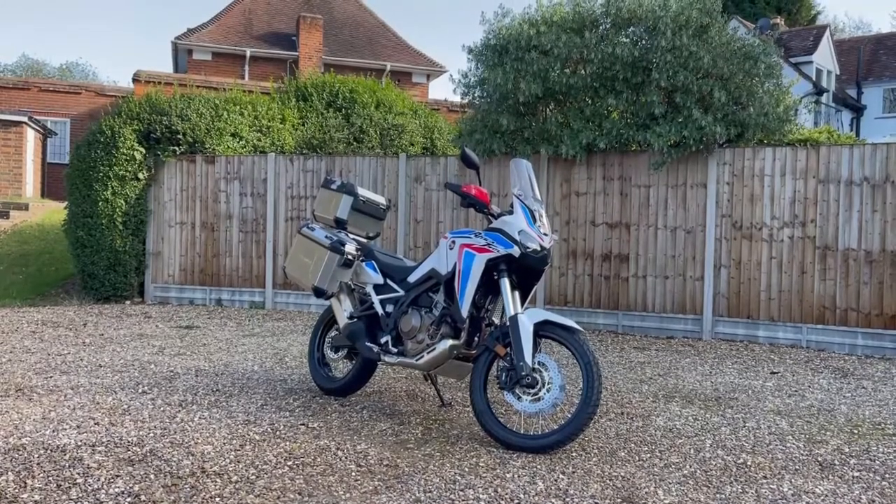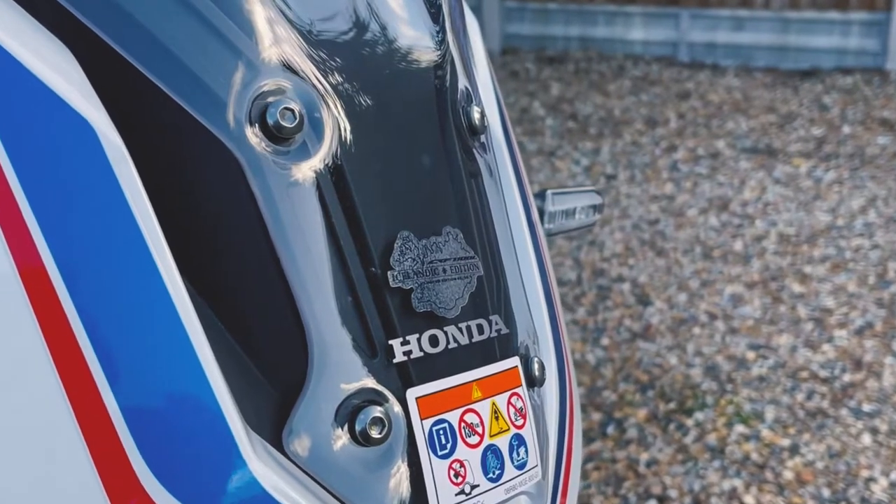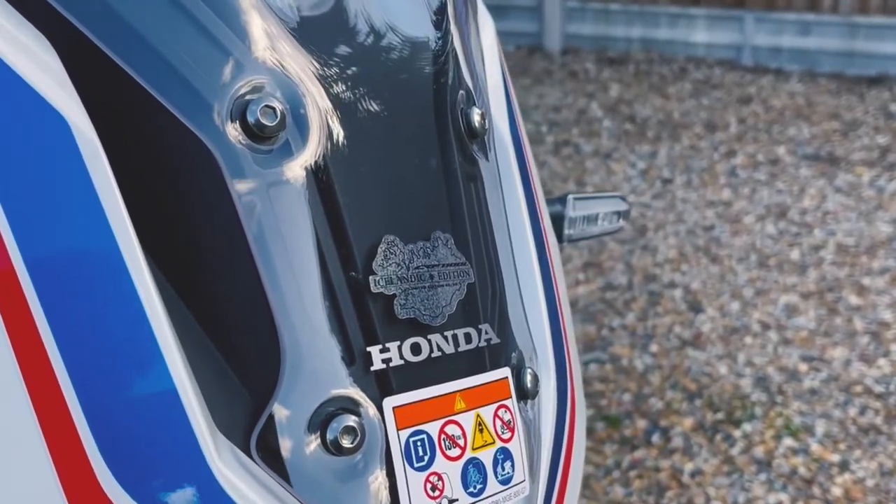Everything from the way it looks, the styling, the paintwork all brings back memories from the early Africa Twin bikes. However, this bike is way more advanced.